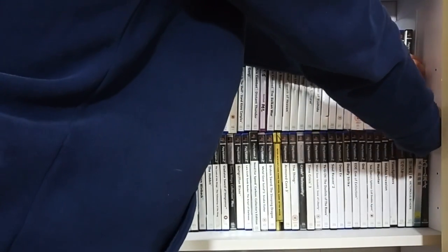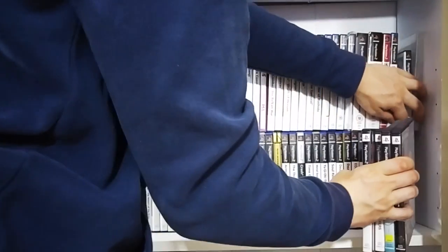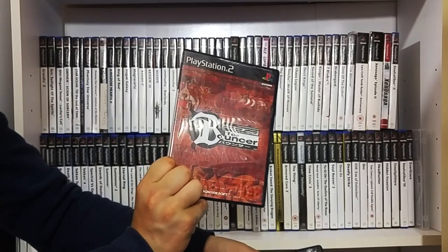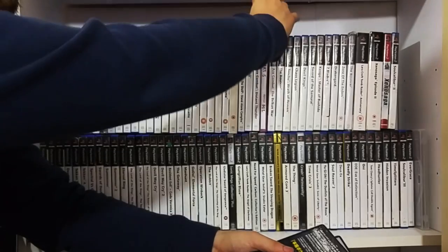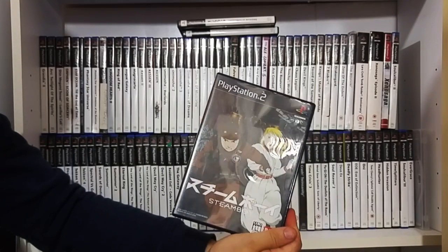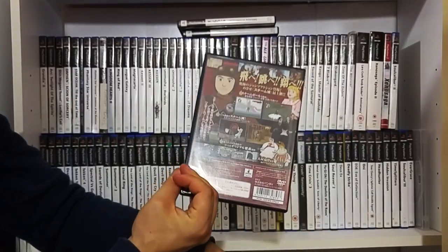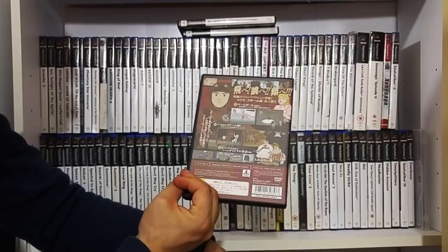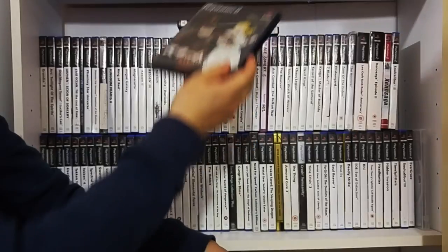We've got some Japanese games - I'll be honest, I mainly picked these up because of the box art but I'm looking forward to giving them a go. Obviously I had to pick up the Japanese version of The Bouncer - it's really cool, same game but just the packaging. This is Steamboy - another game based off an anime. I love Steamboy. I have played this game slightly and for what it was, I enjoyed it.